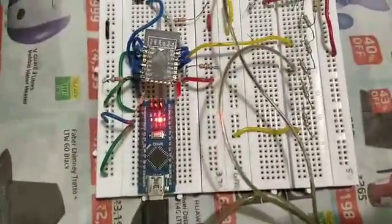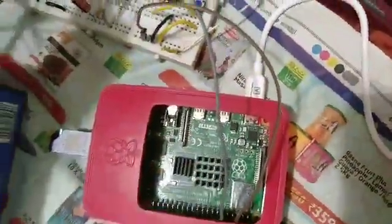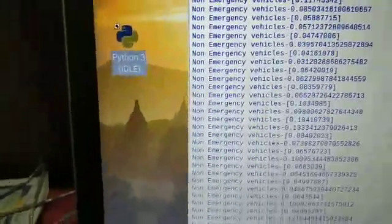The amplified signal will be given to a Wi-Fi module, where the siren will be wirelessly transmitted to the Wi-Fi module of the Raspberry Pi, where it will be detected as an emergency vehicle siren or not.